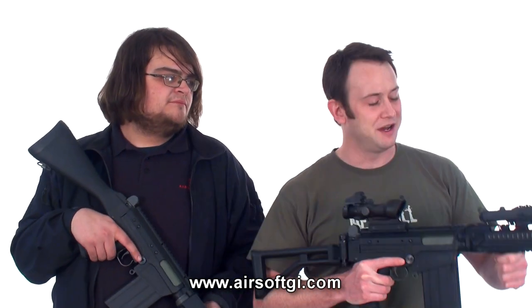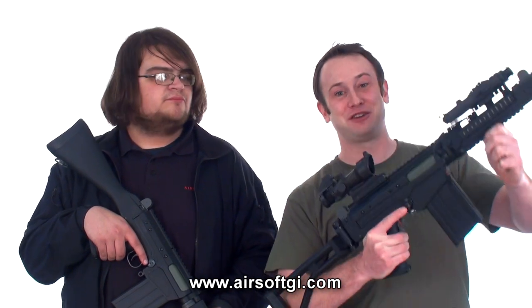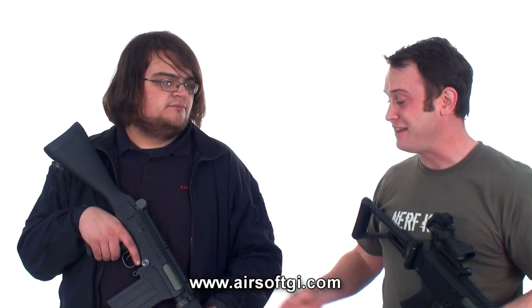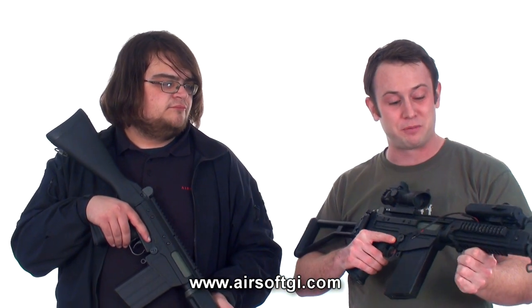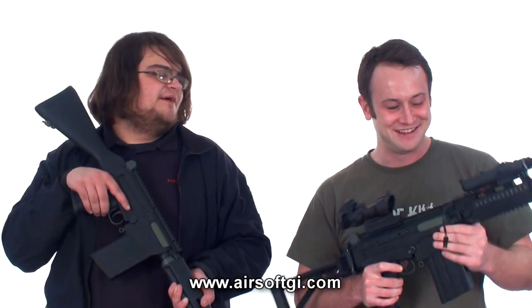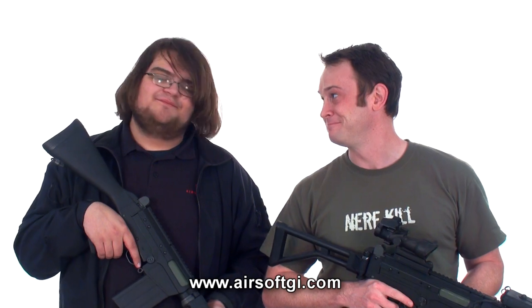Make sure to check out the Lancer Tactical FAL Tactical Airsoft Gun, which goes for $229.99 on our website right now. And the Lancer Tactical FAL Carbine should go for $189.99. Very similar in price. They're both good guns. Check them out on airsoftgi.com. This is Aaron Chewy Zidich, and I'm Bob the Axeman Hildebrand.